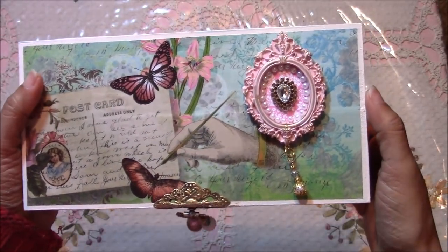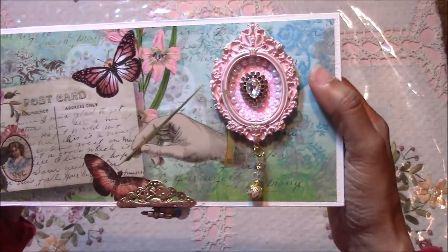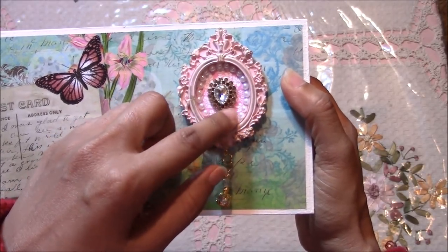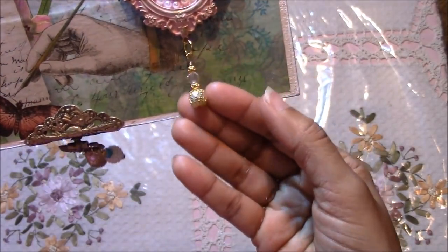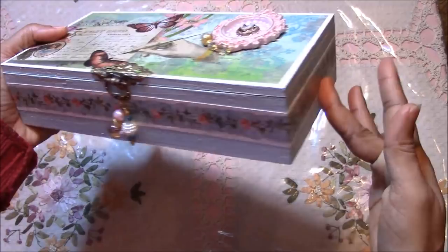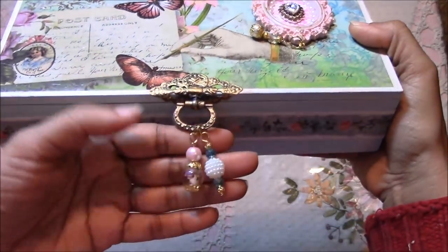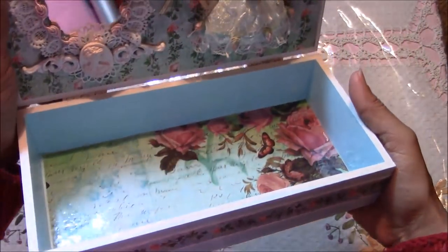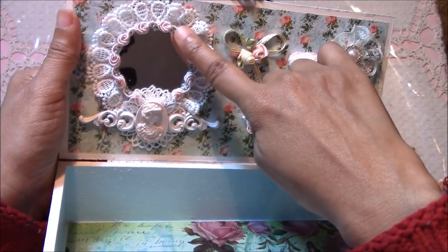This is box number two. Again, this is a clay piece that I made using a mold. This is an earring that I just snipped off the earring post and glued it on with some Goop. And I made this charm — this is the same concept as the first box.